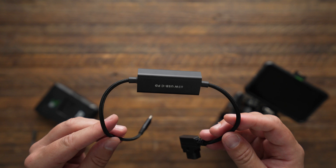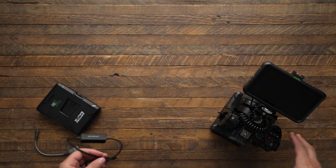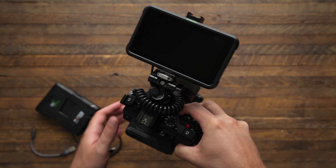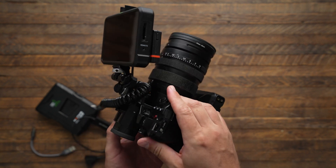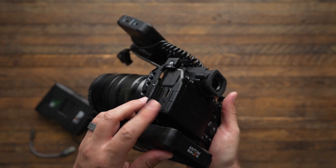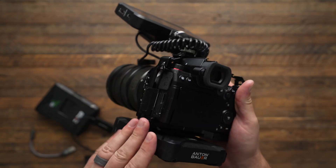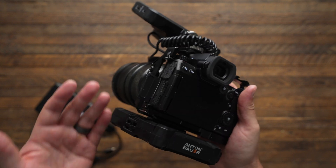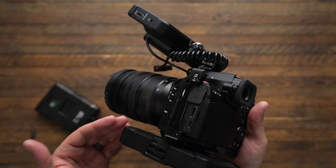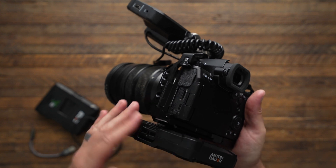I hadn't even heard about it before, and yet I'm so glad I know about it now, because it solves a big problem I was having. With the Lumix G9 Mark II, I'm used to charging the camera from the side USB-C port, which charges the internal battery, but I was running into an issue where the battery wasn't staying fully charged — apparently because this port wants USB PD, and I wasn't giving it.